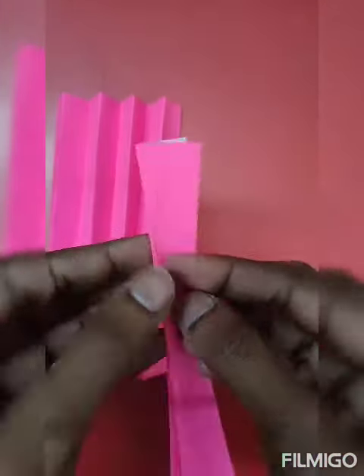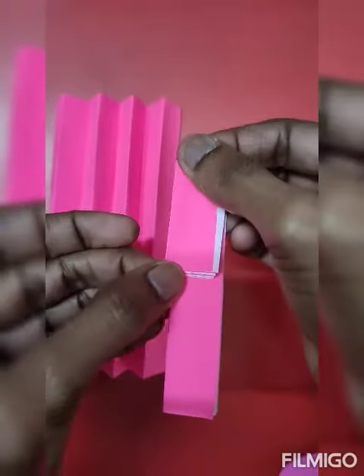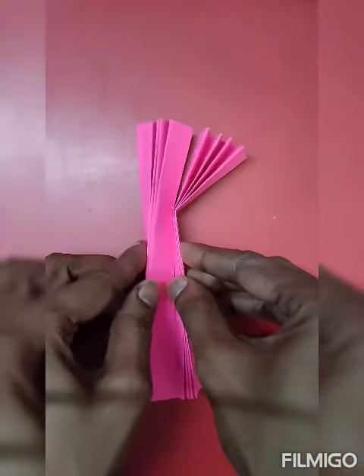Now we will take this one by one and fold it like this. Then we will press it, then we will fold it, then we will turn it like this.